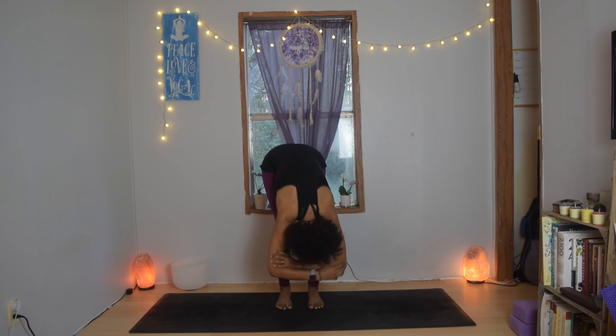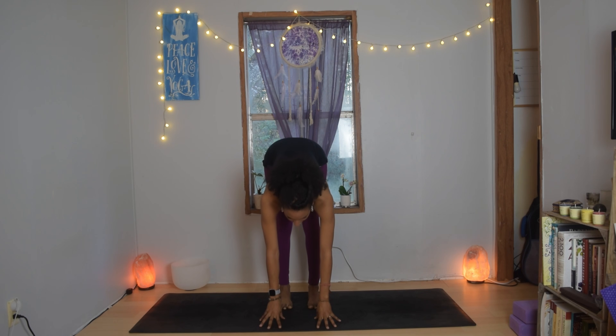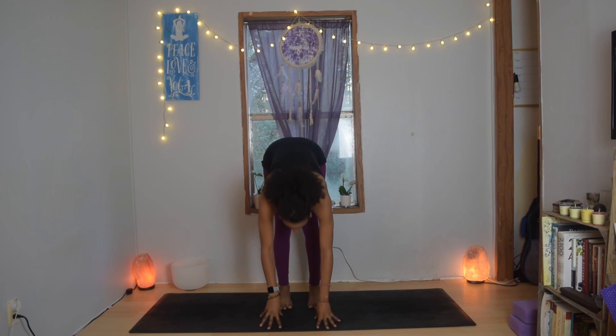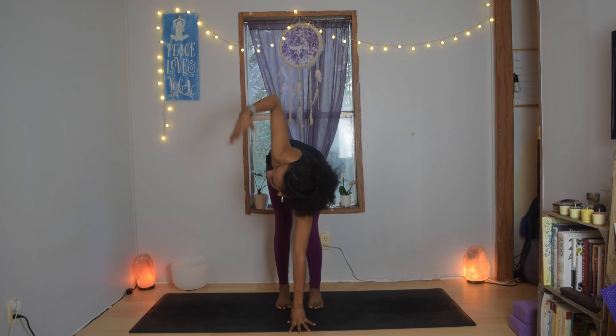Release the hands to the earth. Bring the hands right in front of your face, inhale lengthen the spine, and exhale fold forwards again. Inhale lengthen, bring your right hand right in front of the face, bend your right knee, and as you breathe in take the left arm up and twist.